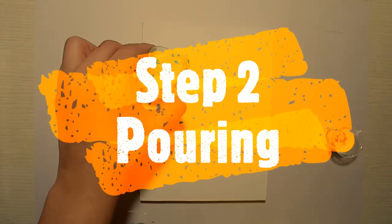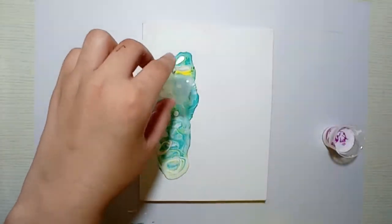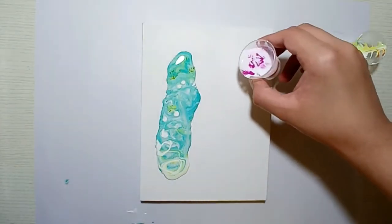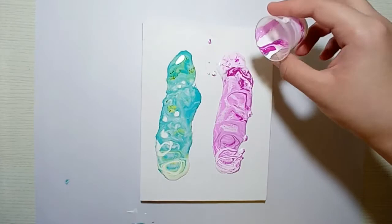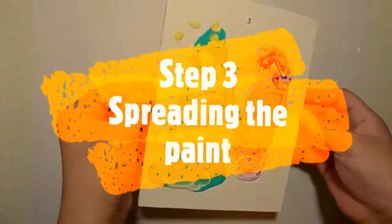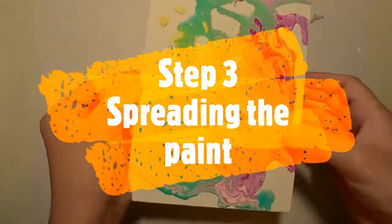The next step is to pour the acrylic paint. I'm gonna pick up the first cup and pour the paint in a circular motion. Then I'm gonna pick up the next cup and also pour it in circular motion.